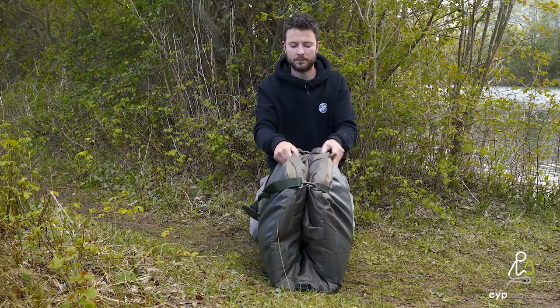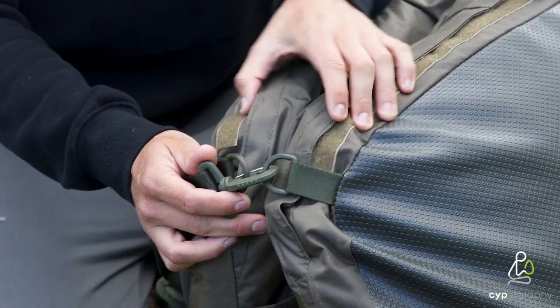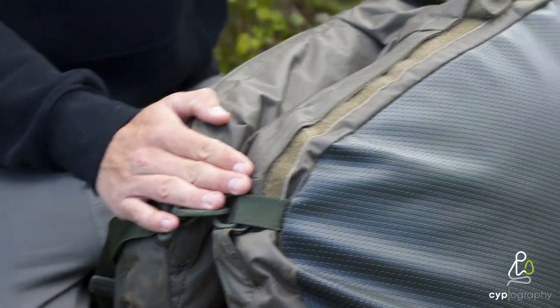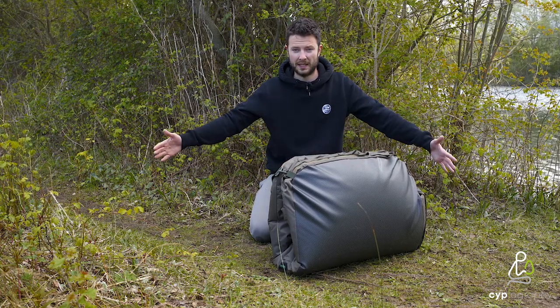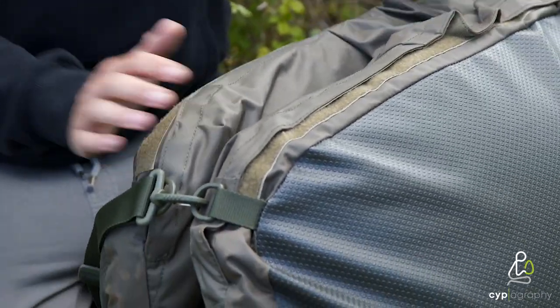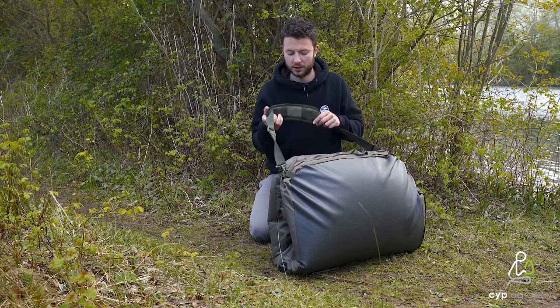Turn it round here — there's a clip system. They've put clips on either side and there are two eyelets on either side as well. That holds the mat together, makes it easy to transport around and also makes it a little bit more compact. Obviously when it's opened up it's that size, but if you want it a bit more compact and want to transport it nicely and easily, that's what this strap and clip system is there to do.